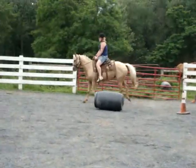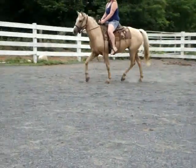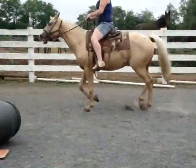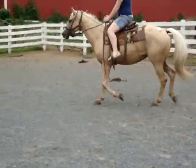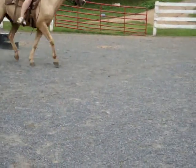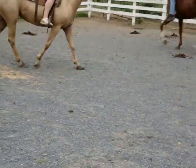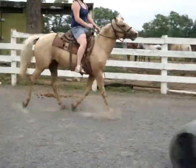Very nice little mover. Real nice. She'd look cute in English tack. Turn around, do reverse. Nice. Very cute little mover.